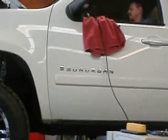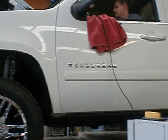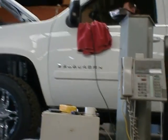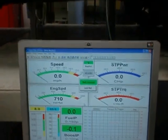Everything in the motor is stock. Rob is going to go ahead and fire this beast up, and we're going to make a pull on stock mode and see what we get. My dyno is all set — you can sit back and watch the show.